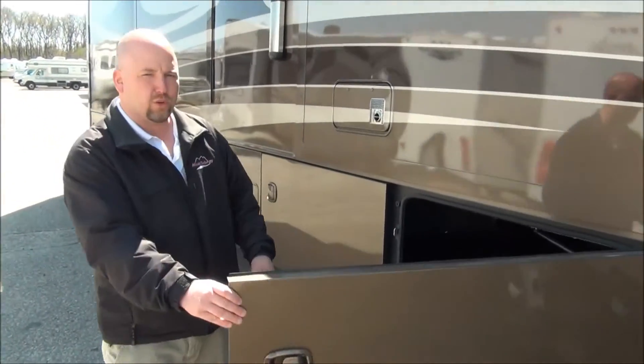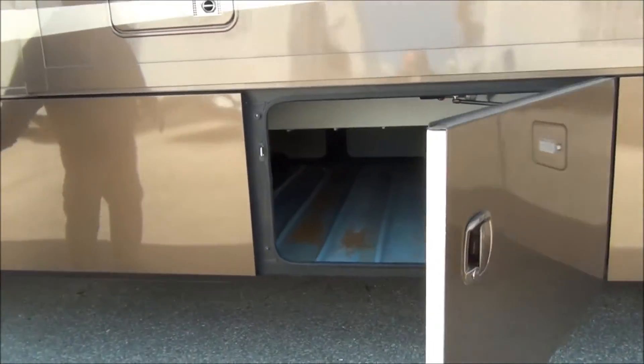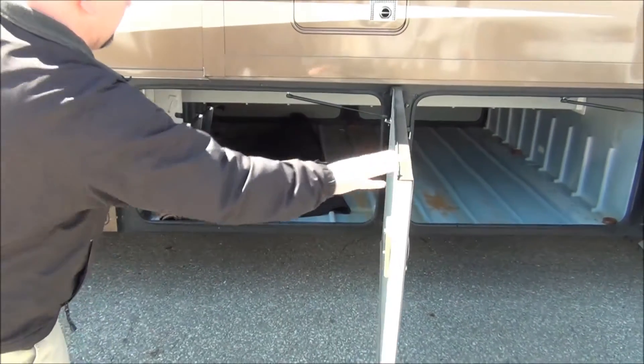If we look at some of the storage in here, this is where it's really going to be impressive. This is a raised rail chassis, which gives you tons and tons of that pass-through storage.